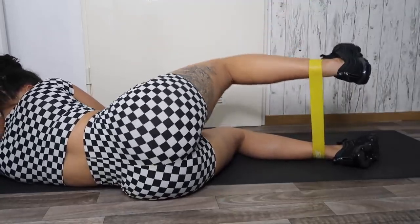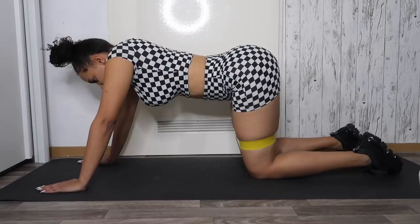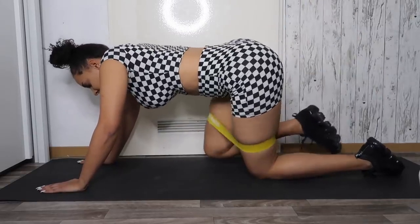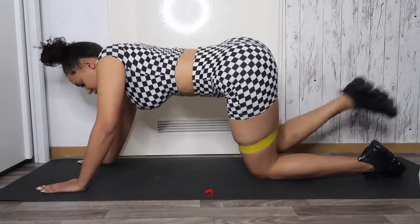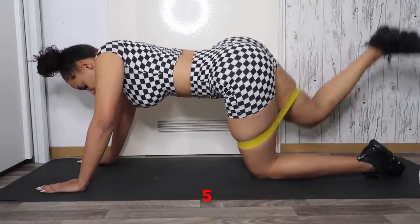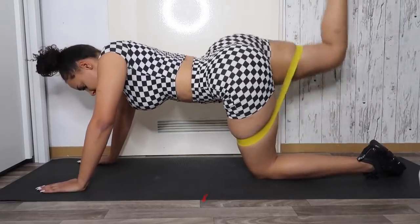Next up we're doing kneeling kickbacks. You want to make sure that you're in this position, and then you lift your leg just like that. Do 15 reps on each leg. I do three sets on each leg, and every time I'm done with a set I take a 45-second break and then switch the leg.